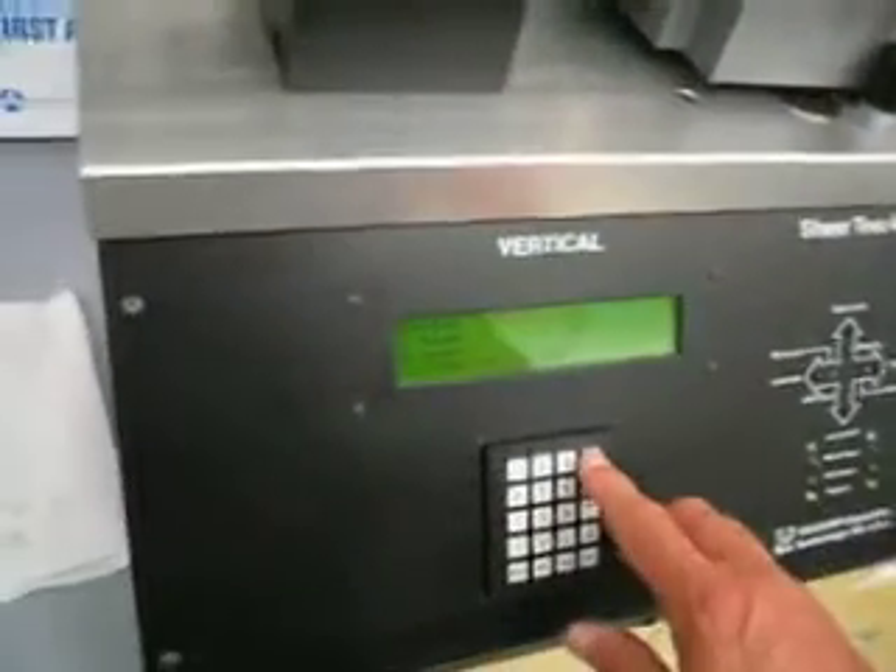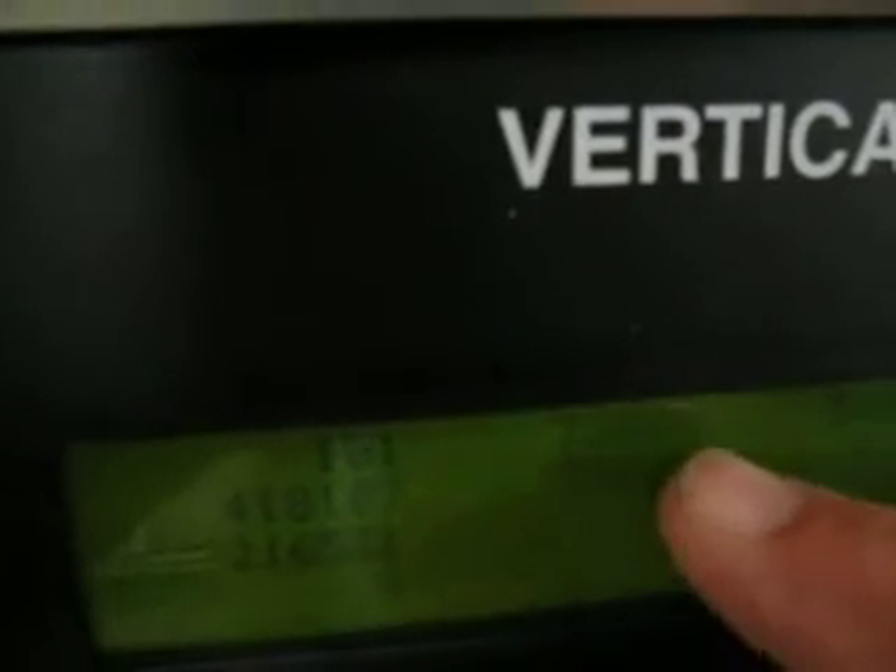Now the little displacement sensor, we need to get positioned properly. So we go to monitor, debug, and then we are going to try and match these two numbers right here as closely as possible.